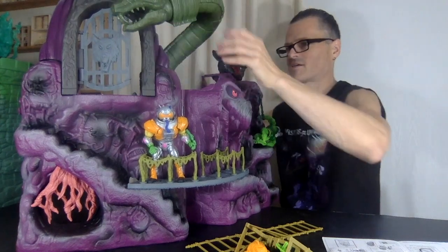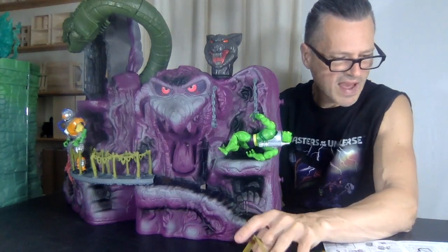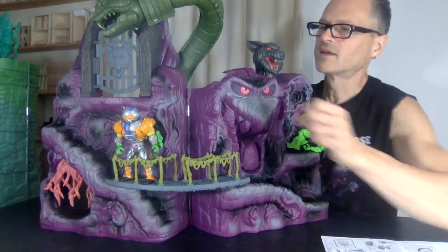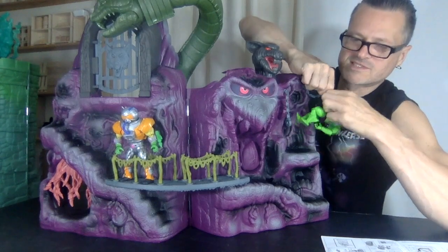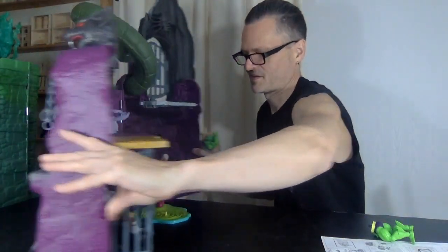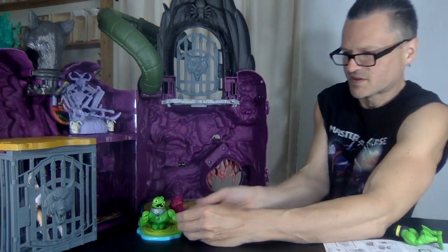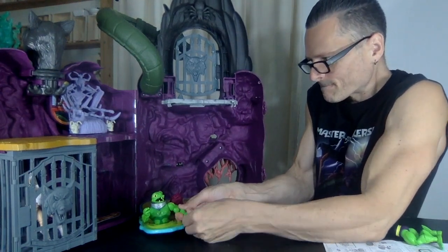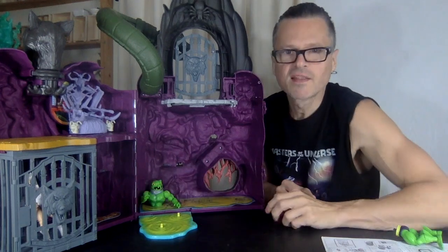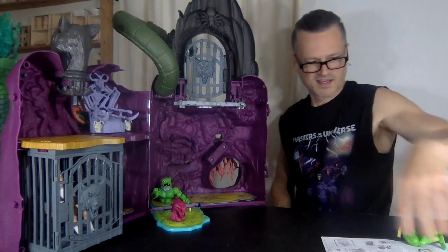There's a button to remove the bridge, and it shows you how to pack it all up inside — you do have to disassemble it. Oh, this creature figure would look really good in the moat because he's the same color as the ooze. Having him come out of the ooze with his hand raised! There's another peg spot back here too. Yeah, he looks pretty good in there — he could be in this castle just as much as in Castle Grayskull.